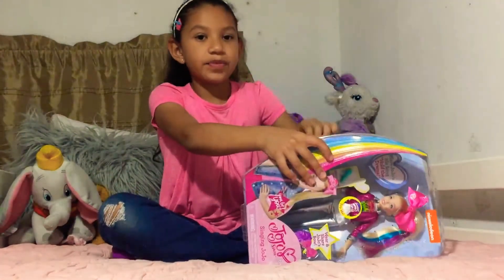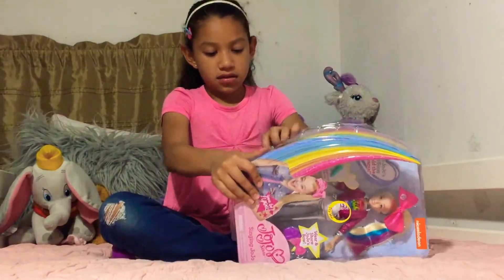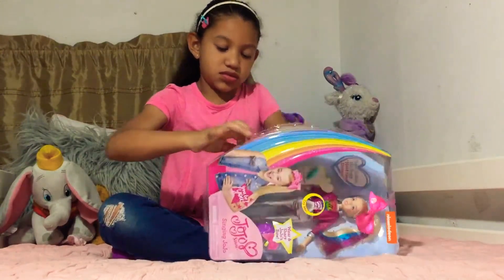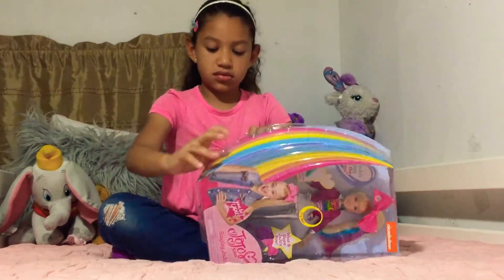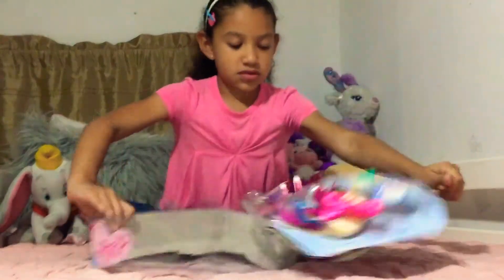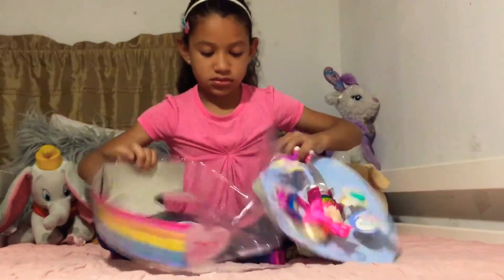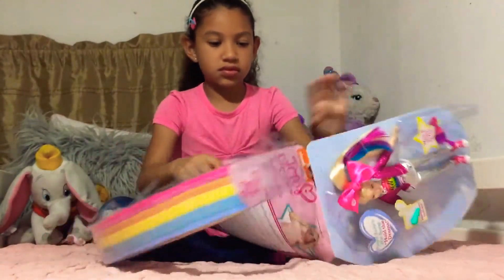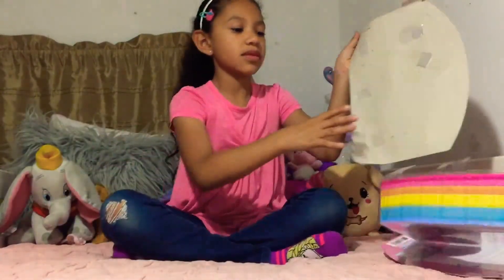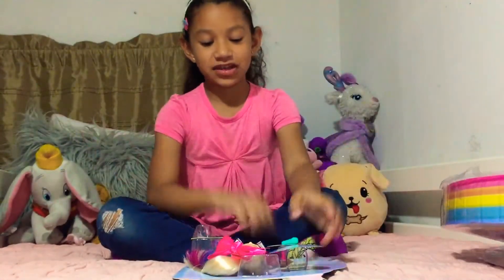We're going to rip it like this because there's tape, so that's why it's hard. We're almost done getting her out. Okay, we got her out! I just can't believe I have a JoJo doll.